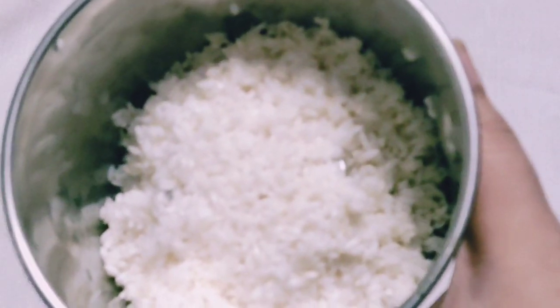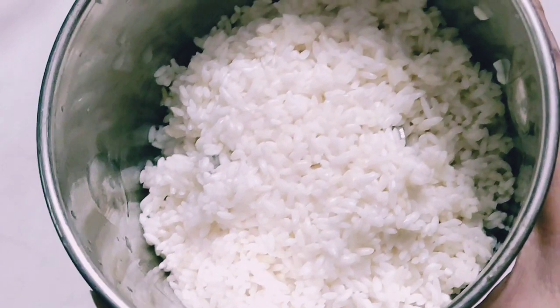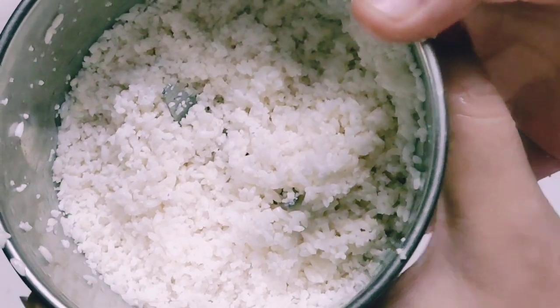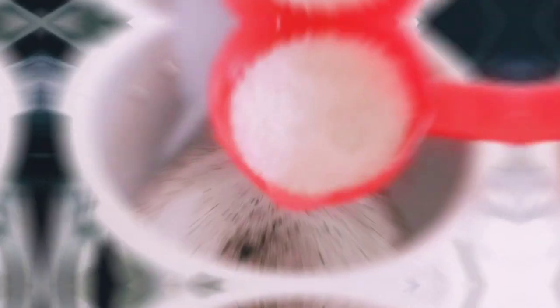We're going to mix this recipe for 1 cup. If you are going to mix this recipe, I want to mix this recipe. We will get a pulse model and put a pulse model in a bag.